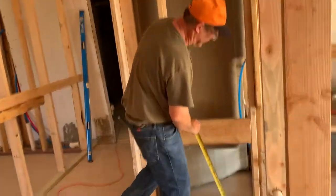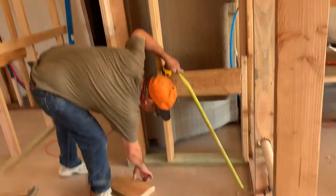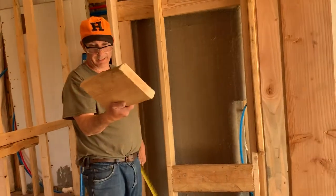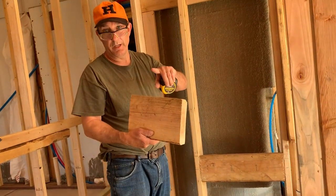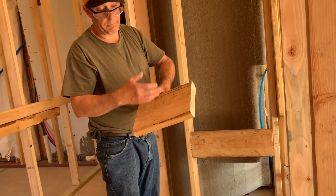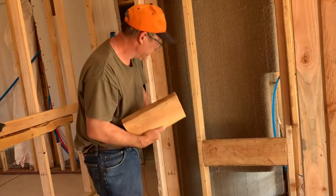I have the first backing in there. We have a 2x8 right here we're using, which is an old, old 2x — it's a little beat up, but it'll work for our purposes. We want a big block. Sometimes you use 2x12s on there so that when you go to put the sheetrock on, you don't know where the block is too much, so you want it to be as big as possible.